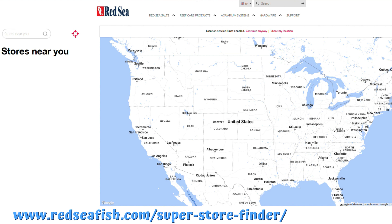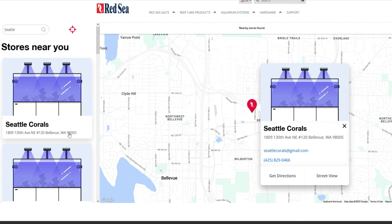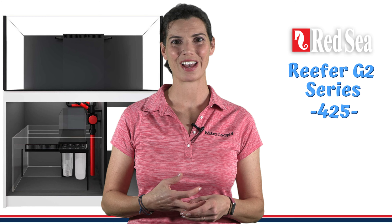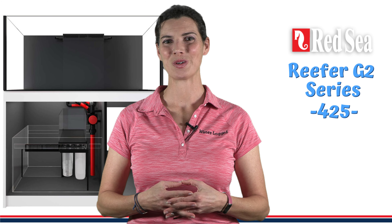Now that I've shown you those different features and tools available when making your decision, I have to say the one thing that really solidified my choice was actually seeing one of these tanks in person. I happened to see one at ReefApalooza. If you go to redseafish.com/super-store-finder, you can search for stores near you that carry display models of the Red Sea tanks, so you can go visit and see in person what they look like. When I was at ReefApalooza, the 65-gallon 300 was on display, and I was able to take a look at the cabinet with the sump. I mentioned before that I wanted a lot of space in that cabinet so I didn't have fish stuff cluttering my office and fish room — and honestly, I have way too much stuff to fit in the 65. So I ended up selecting the 425, the 91-gallon Reefer G2.